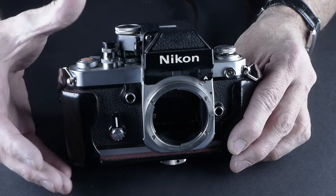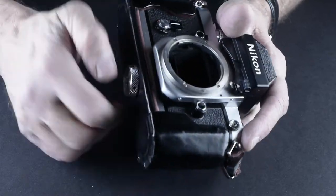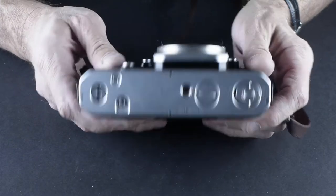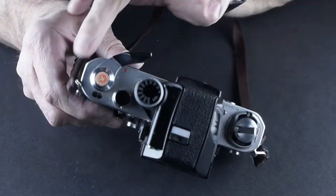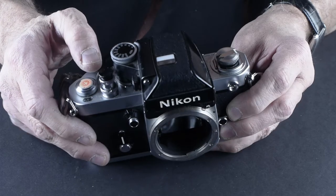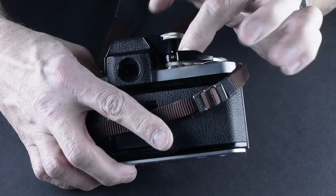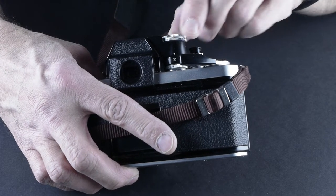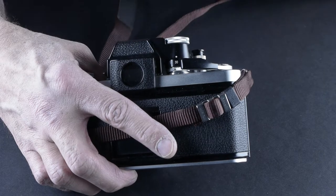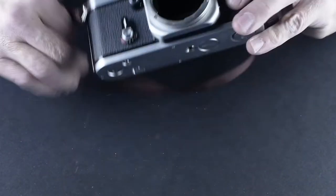It's a really sweet camera as far as build quality. It was the camera that shot the Vietnam War. It shot Woodstock. It's the kind of camera that was everywhere in the press in the 70s. And this one comes with this case in really clean condition. Chrome is in nice shape — it's got no brassing on the edges. You turn on the meter by pulling this little lever out and the little red dot shows up.